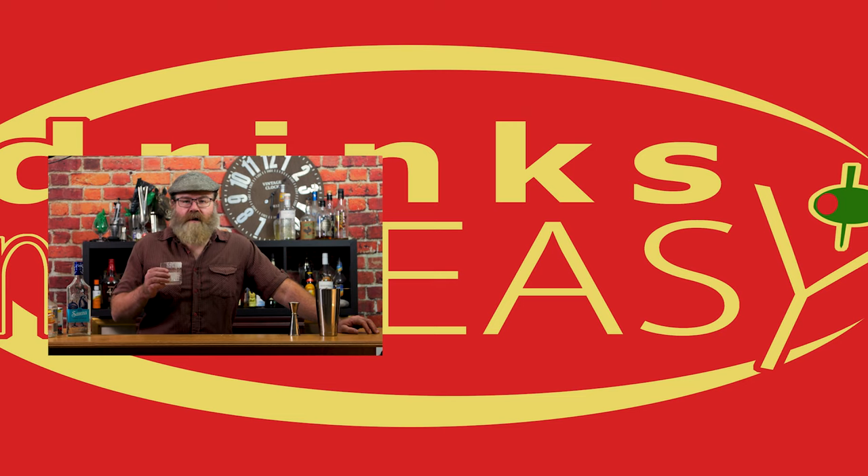Cheers from Drinks Made Easy. Thanks for watching. If you wouldn't mind, go ahead and click the subscription button below and we will see you around. And I got to get another one of these because this is that good. Cheers.